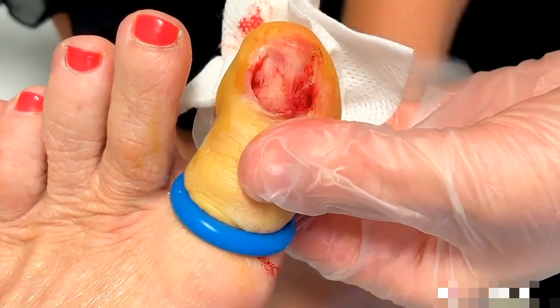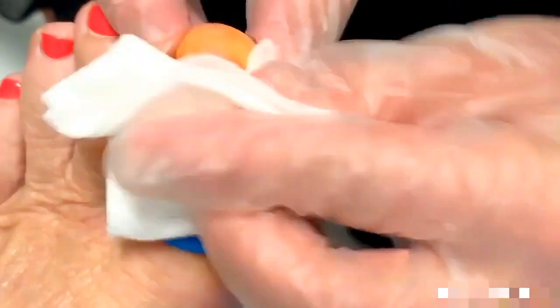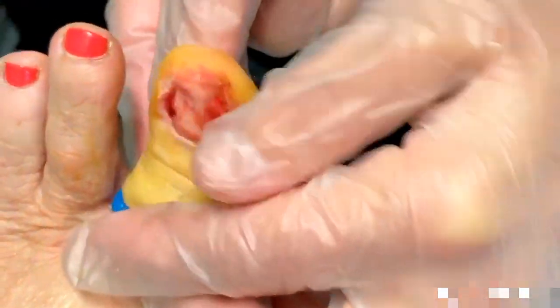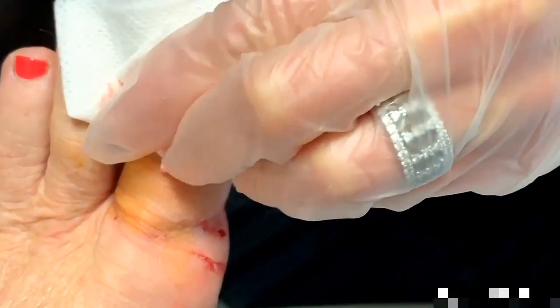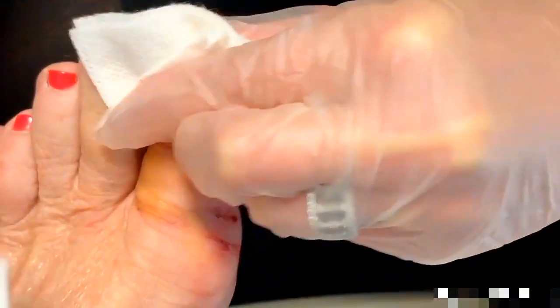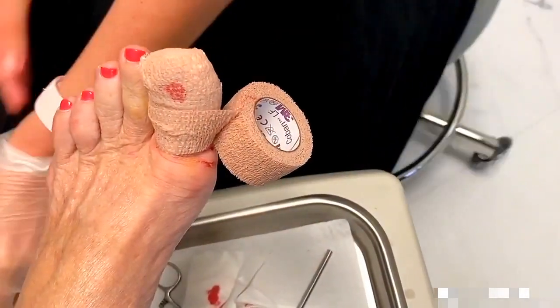In the next couple of weeks, all this is going to fill in and it's just going to look like a normal end of your toe without the toenail. And when that heals — who knows what that's supposed to look like? If you turn your thumb over, that's exactly what it looks like. You're going to be back in about two weeks and we'll get some more.